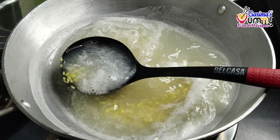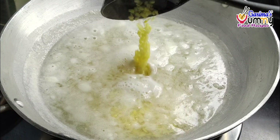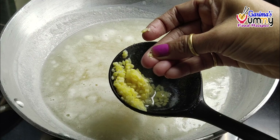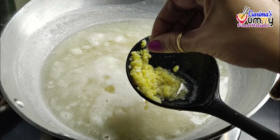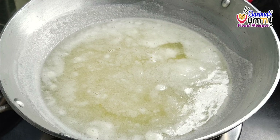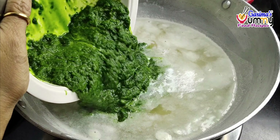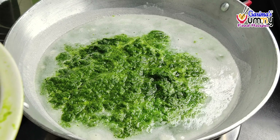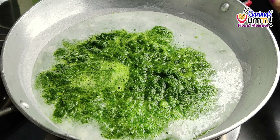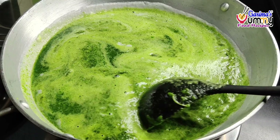After 5 minutes, we will check the leaves. You can see the leaves are a bit wilted but there is no problem. Now you can see the leaves are very soft — this means the leaves are cooked. Take the leaves and mix them together.